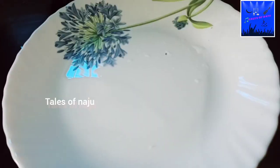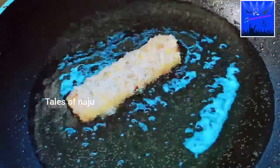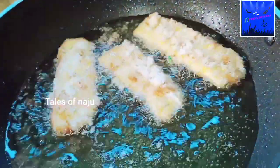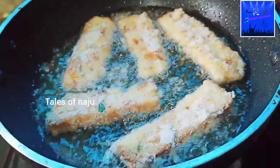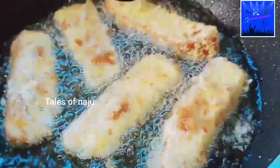I will put it in the oil. The oil is a little hot. It will be cooked in the oil. A little bit of golden brown color.